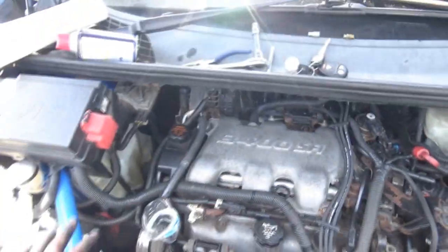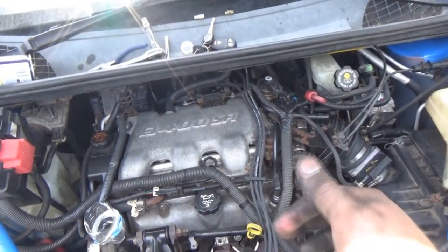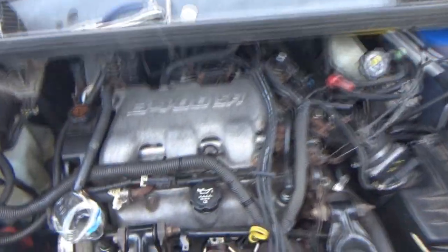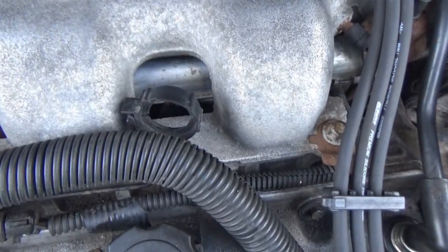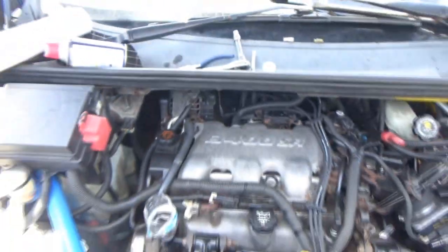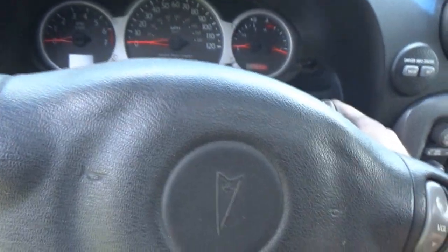Before we do anything though, we're going to get inside and pump the key over a few times — not turn it over, just cycle through the injectors. I just want to come out here and see if we smell any kind of gas or anything. All the gas that did spill out I think is gone, so we should be able to cycle this and get them primed.